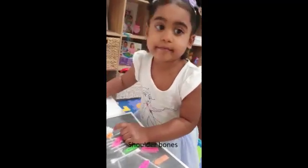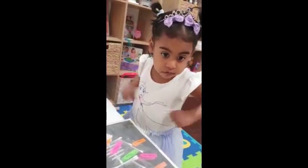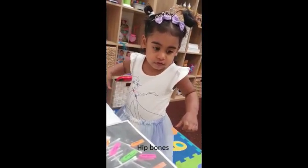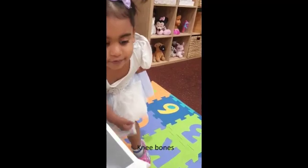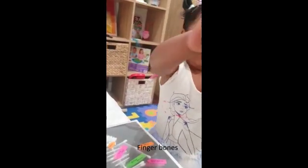And the jaw bones? Yeah. Shoulder bones? Yeah. Rib cage? Yeah. Hip bones? Yeah. And the leg bones? Yeah. Knee bones? Yeah, well done. And the finger bones? Yeah.